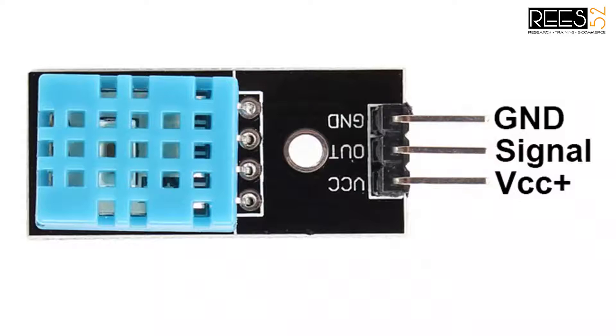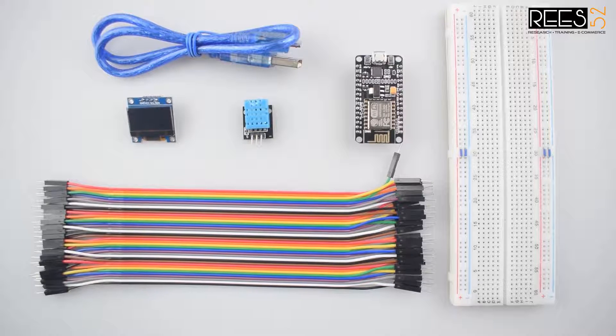This is the pin diagram in which you can see the three pins of the DHT11 module. You can purchase all the components from our website reese52.com and the link given in the description. The software needed is Arduino IDE and the application required is Blynk. You can check the link in the description.